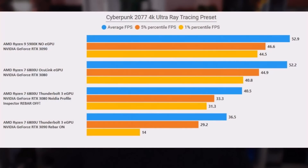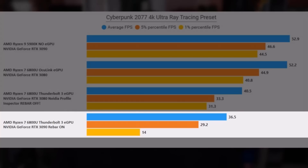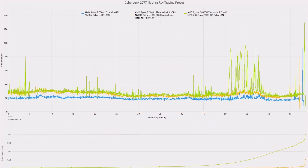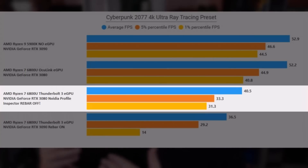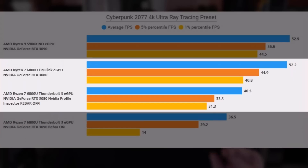It works unreasonably well to the point that when I'm using it, it feels alarmingly close to my desktop. The bottom two results are Thunderbolt only running on the GPD Win Max 2. The one on the bottom has NVIDIA Profile Inspector with rebar enabled — the default settings. As you can see, we actually have really poor performance: average is 36.5 FPS and 1 percentile goes down to 14 FPS. However, with rebar off, comparing a 3080 on Thunderbolt versus Oculink, we're looking at a 29% difference on averages, 35% on 5 percentile, and 30% on 1 percentile.